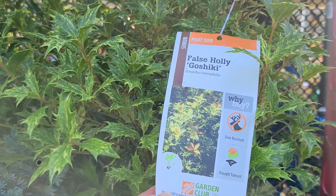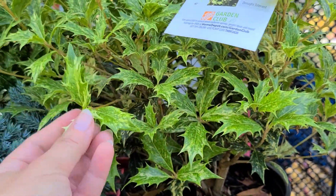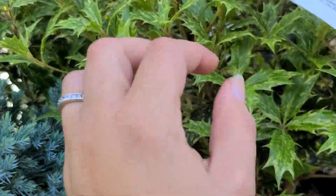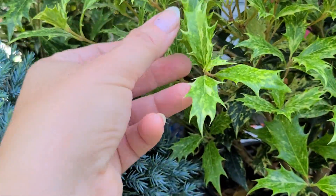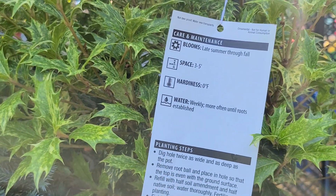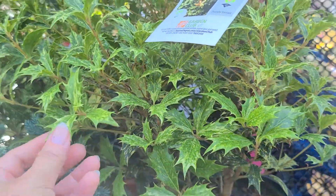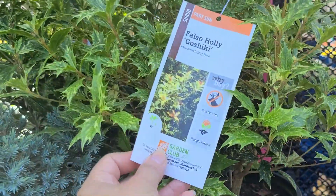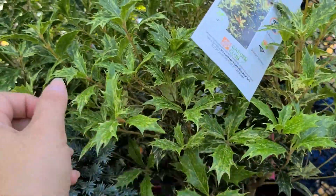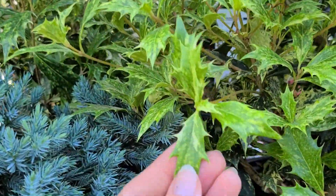This holly caught my eye. This is a False Holly Goshiki Osmanthus. I had bought one of these at Lowe's last year when they had their holiday containers, and mine got really windburned and it didn't look like it was hardy for our zone. Looking here it says it has zero degree hardiness, but this summer I went to a friend's garden tour and she had two of these shrubs that were absolutely gorgeous, so I'm actually considering giving this another try, maybe planting it on the south side of my house where it is warmer, even by the foundation somewhere.